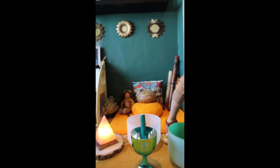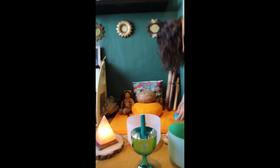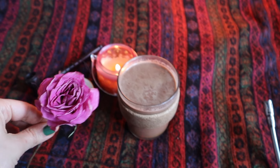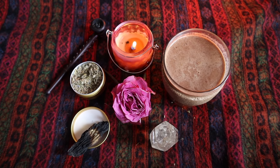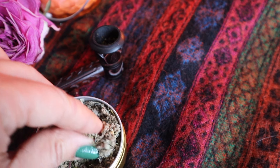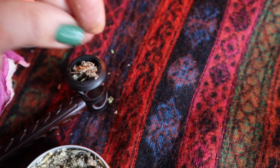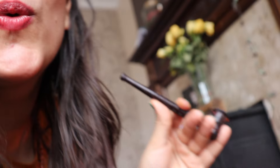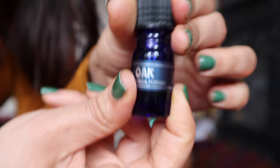Create a sacred space for yourself with candles, flowers, and all the other sacred objects that you want to be included around you. I usually use essential oils to feel myself grounded.